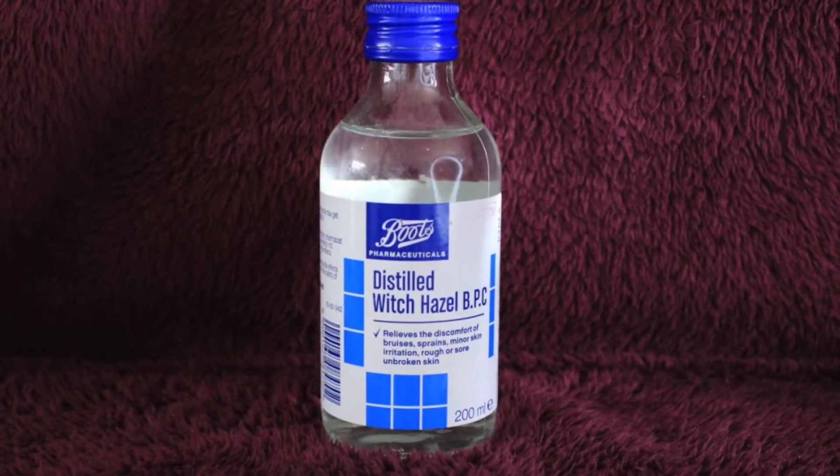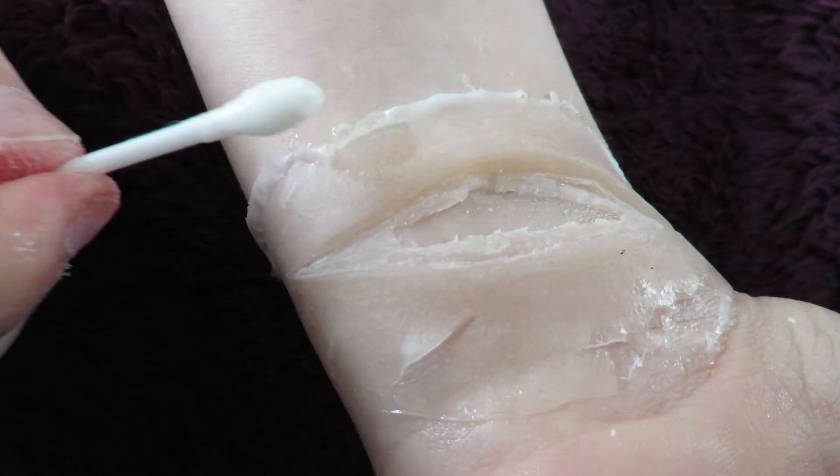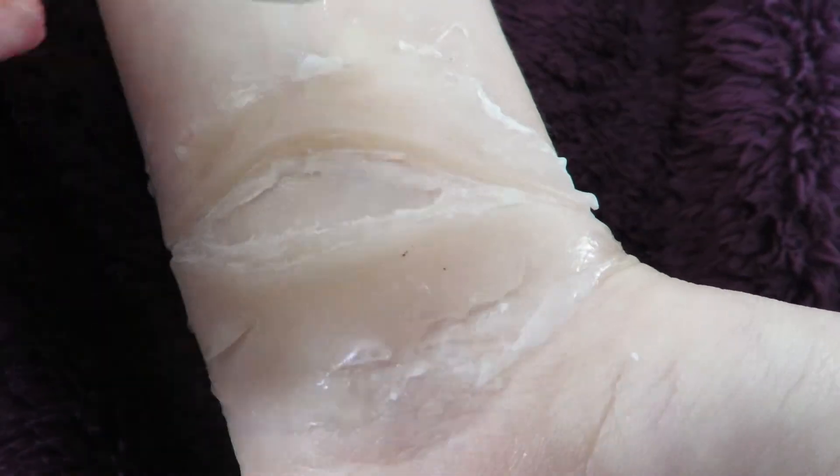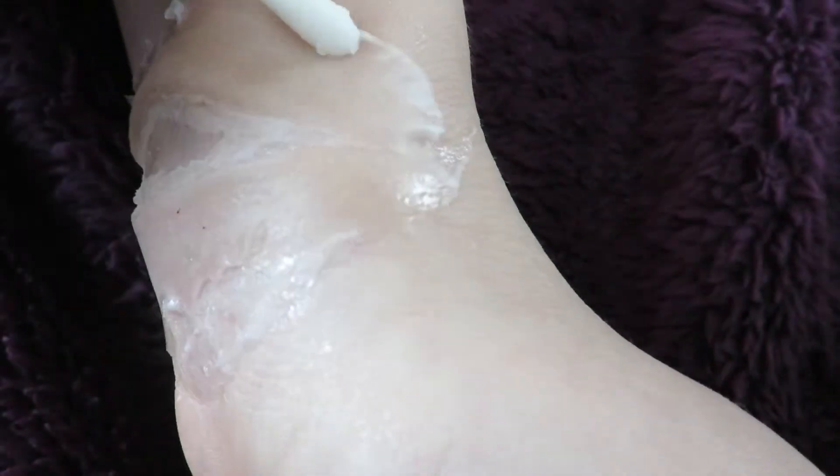We're going to need the distilled witch hazel again and a cotton bud. Dip the cotton bud in the witch hazel and roll it between your fingers, applying some pressure onto the ends of the prosthetic. It thins the gelatin and makes it blend to the skin properly.